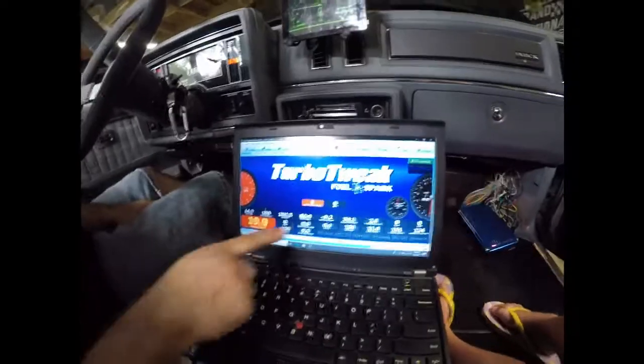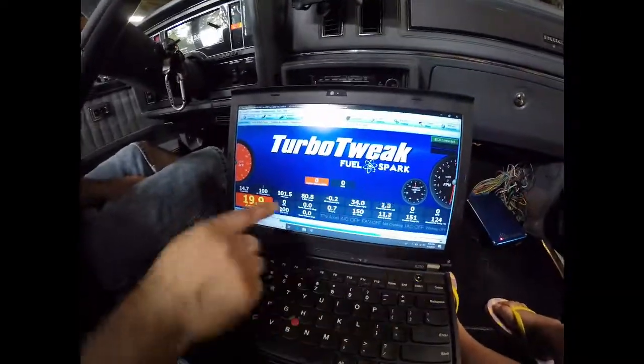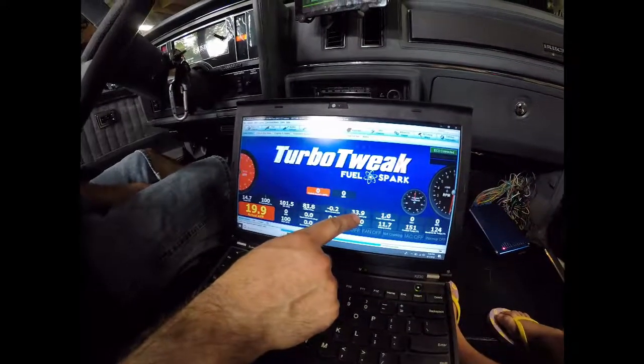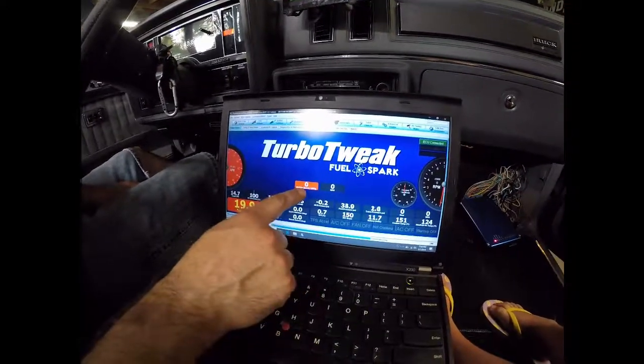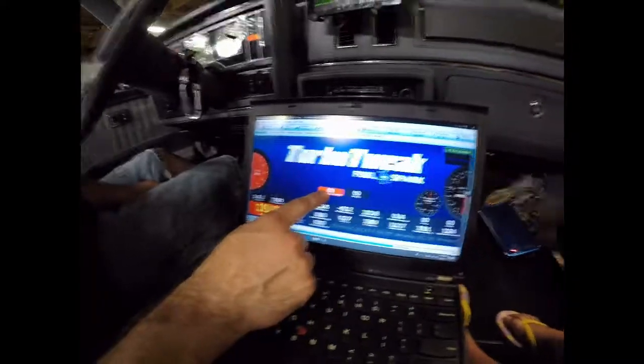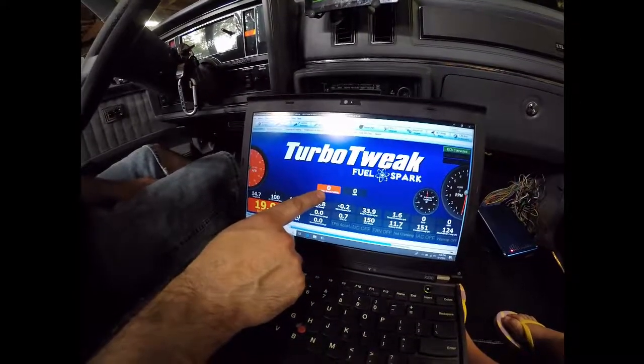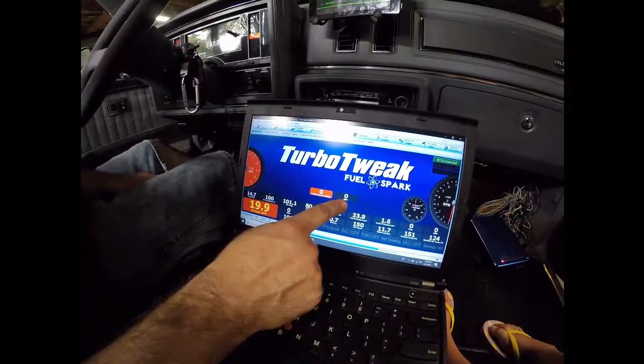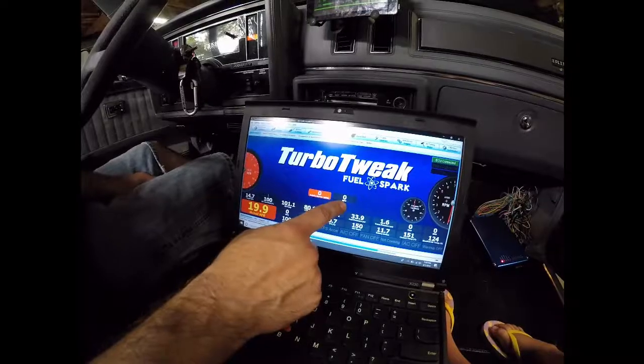This is the default screen. I've added a couple of gauges because I've added some sensors. I've got an oil temp, a trans temp, oil pressure, fuel pressure, and trans pressure added. I've got two vehicle speeds here. The red one is actually the right front wheel. The one on the right is a speed sensor installed at the drive shaft.